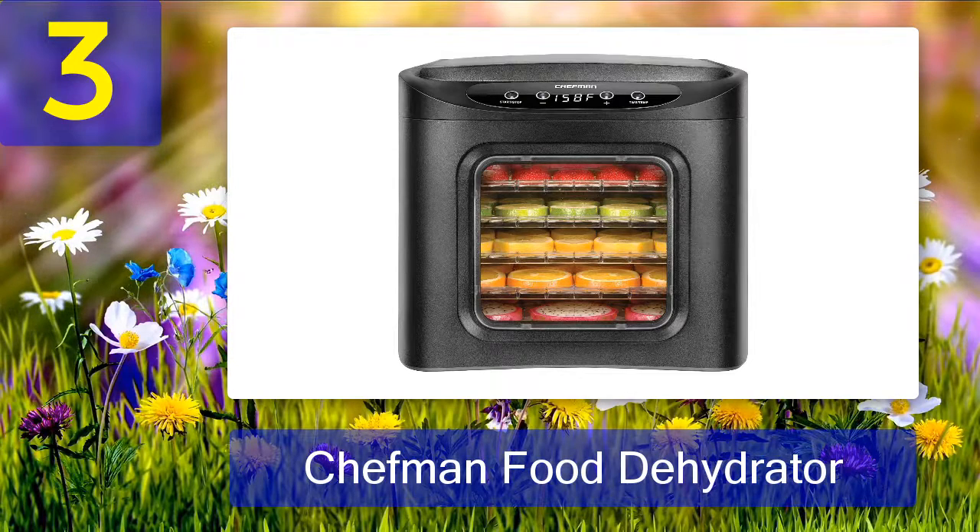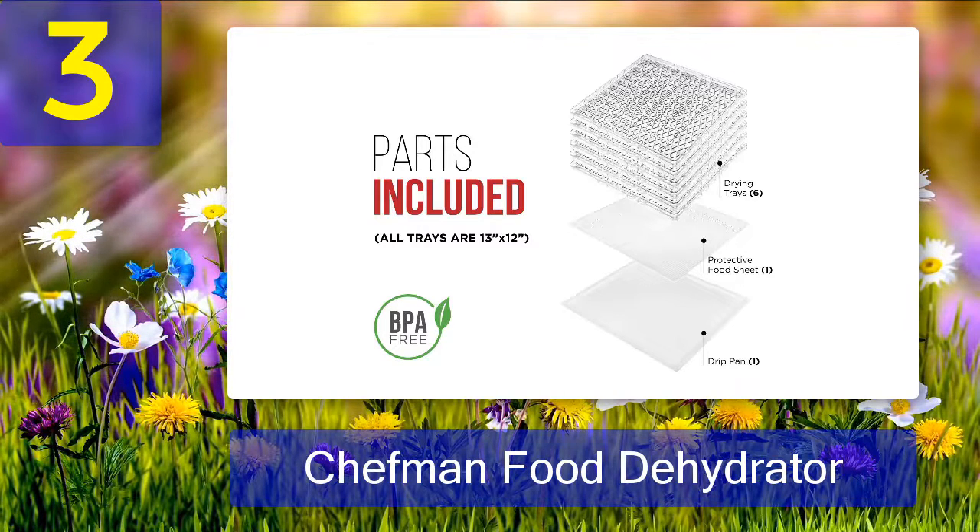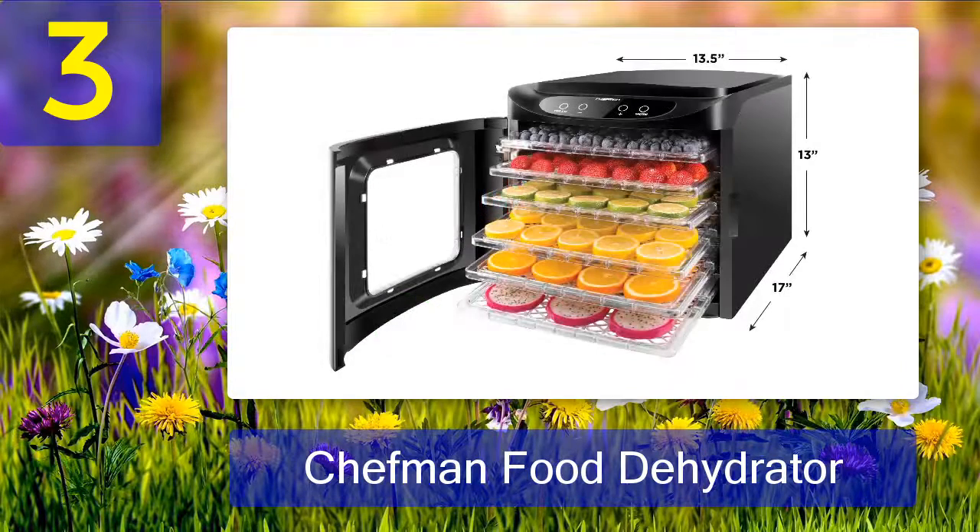Coming in at number three: Chefman Food Dehydrator. If you are looking for the best food dehydrator for beef jerky, this dehydrator machine from Chefman is a great option. Just like other food dehydrators reviewed, it comes with digital temperature settings ranging from 95 to 158 degrees Fahrenheit. However, this unit offers a more upgraded function since it comes with a soft-touch feature and is integrated with a countdown timer up to 20 hours, providing more accurate drying time and temperature.